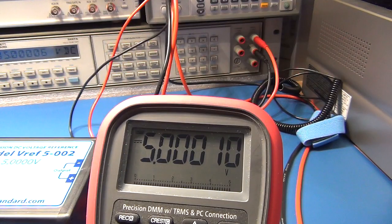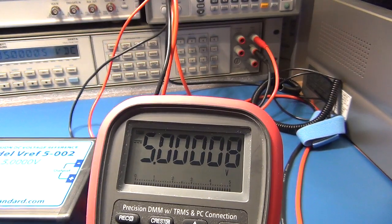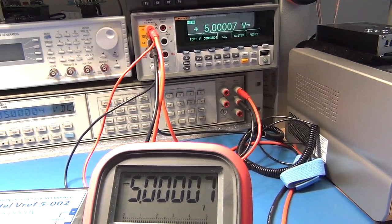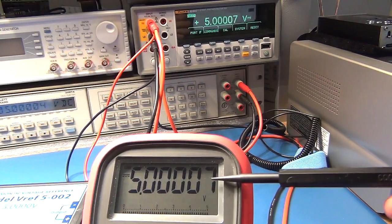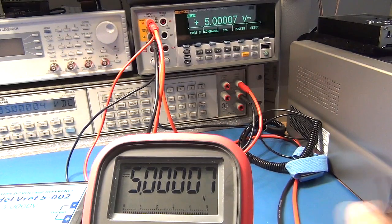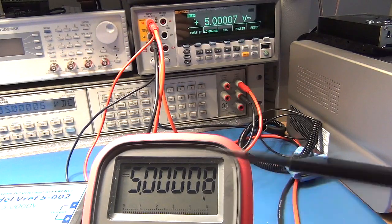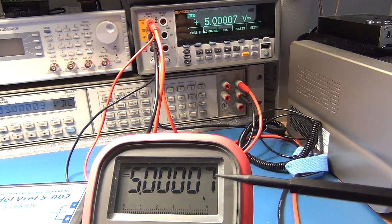If I switch a button the Amprobe goes up to half a million or 500,000 count. We can see it's a few digits out there. In comparison with the Fluke in the background, it's actually on maybe one or two counts out from the Fluke. Obviously there's going to be a bit more flutter on this device because it's not averaging — any noise picked up from the leads or the analog-to-digital converter inside, or timing in the device, can show up. So it's certainly doing very well to be giving a measurement down to this level.